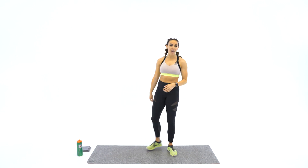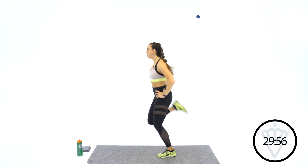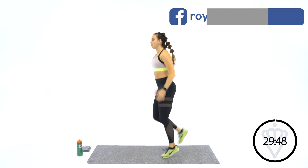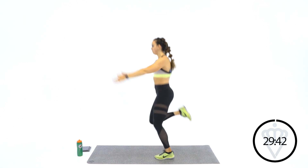We're going to start with butt kicks today in 3, 2, 1, here we go. We've got a quick two-minute warm-up, and I want to get your heart pumping. I want to get your blood flowing quickly today. Now I want you to release your arms and float them up and down — get the arms involved just a little bit.